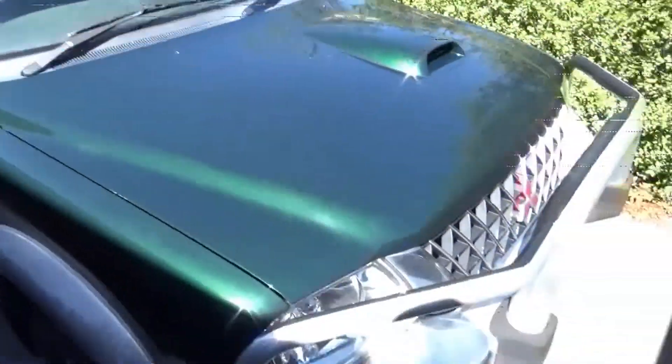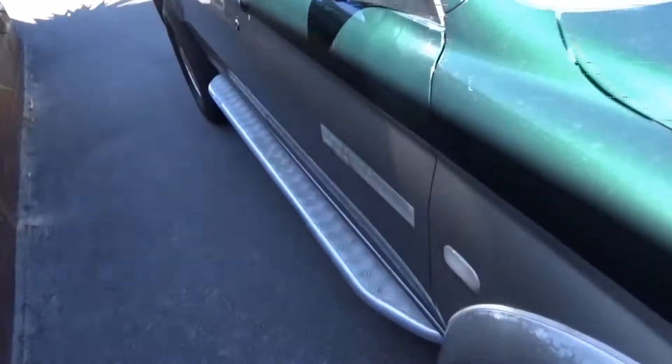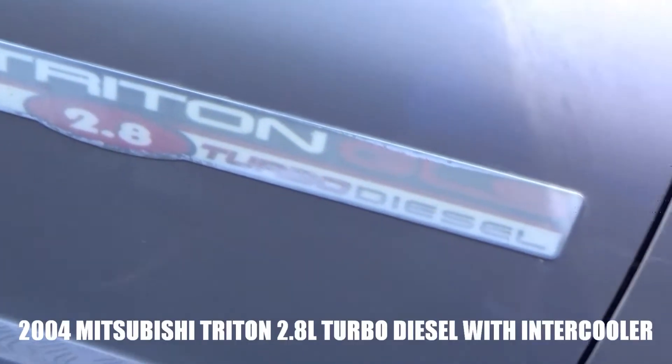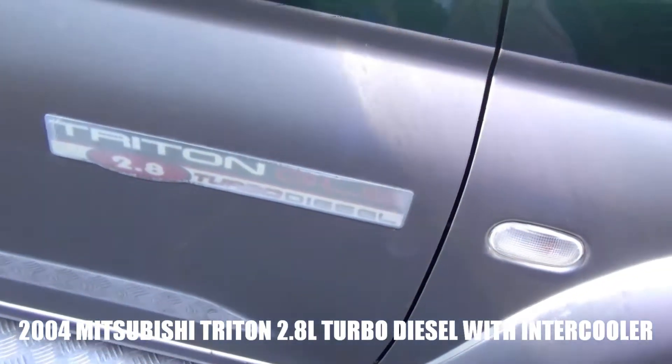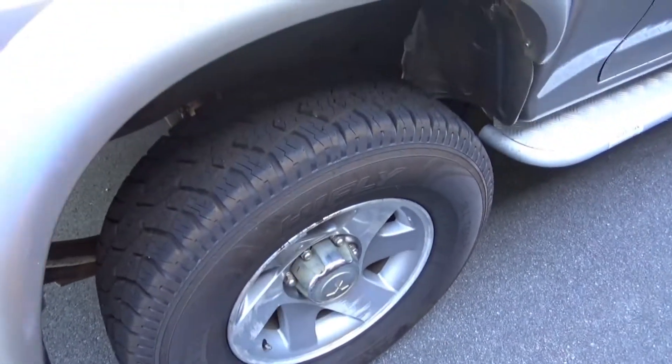All righty, this is it! Old Mitsubishi Triton. She's a 2.8 litre GLS turbo diesel - that's important. Pretty standard rims.